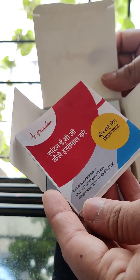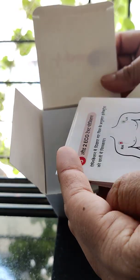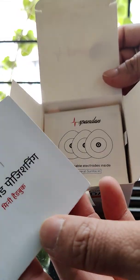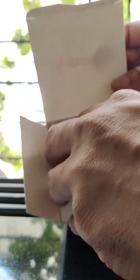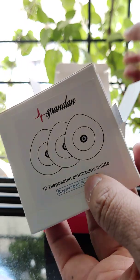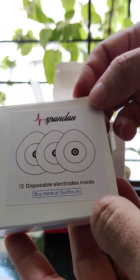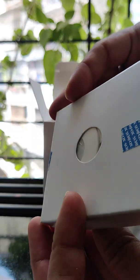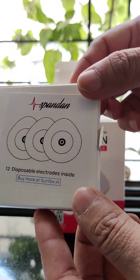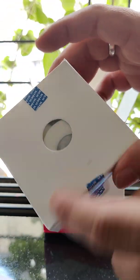You also have this user manual in Hindi, and then another user manual in other languages as well. This is the chest lead. It comes with 12 disposable electrodes, and if you want to buy extra electrodes you can purchase them from the website at sunfox.in.